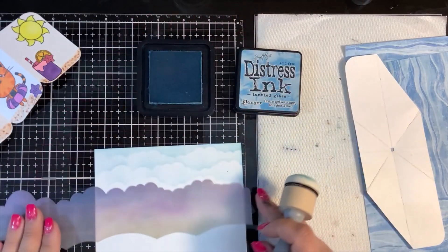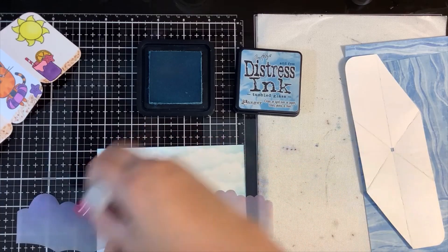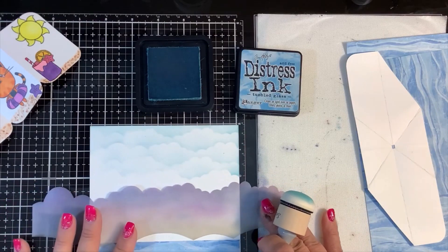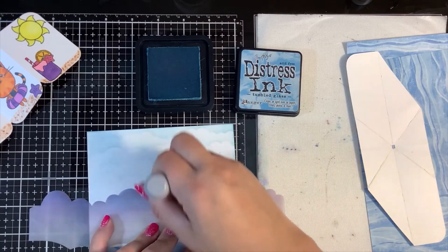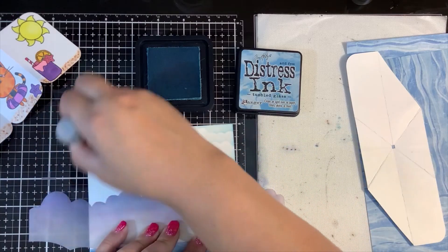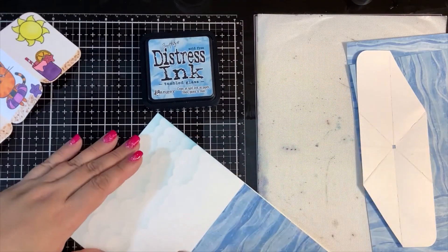This is Neenah Solar White for the card base — it's the heavy duty 110 lb. Making it a fun sunny day with some clouds in the sky. The dauber worked pretty well; just going to add some blue off to the side.